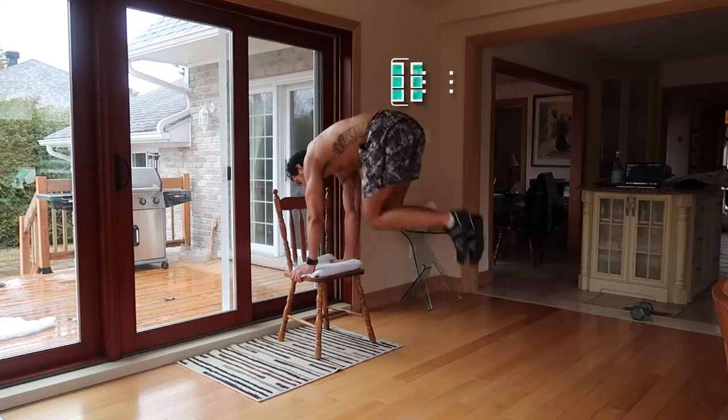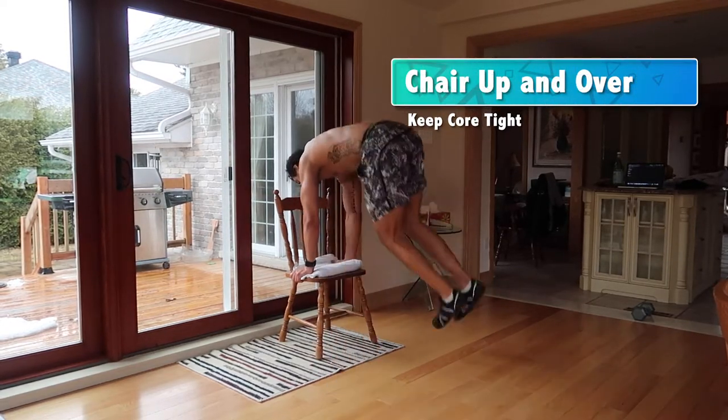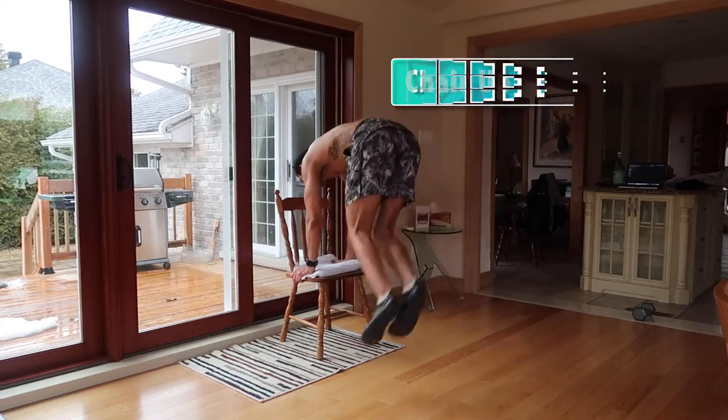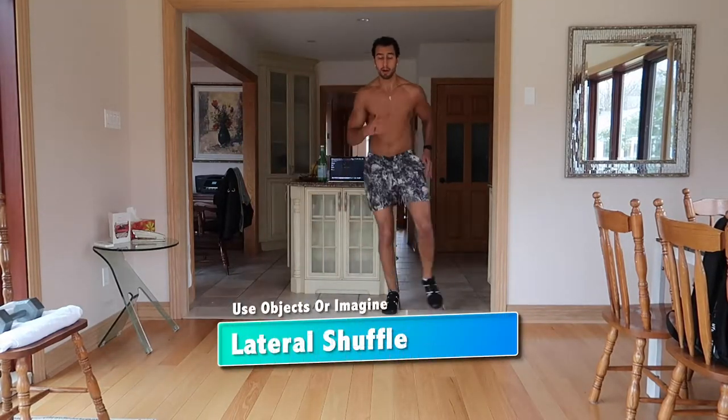Circuit number two starts with up-and-over on a bench — lots of cardio combined with plyometric work at the same time. Maintain your core nice and tight, make sure you don't arch, keep the shoulders extended with the scapulas in a nice retracted and depressed position, and you're jumping up and over. If you don't have a bench, just grab a chair or a towel to mark the spot and jump back and forth.